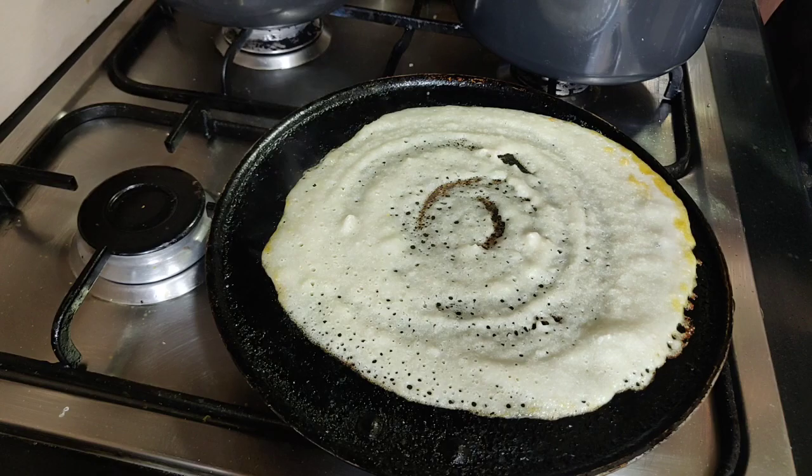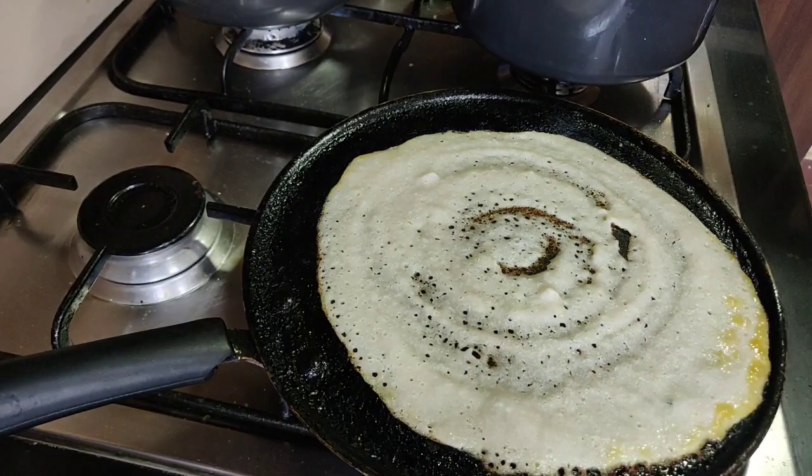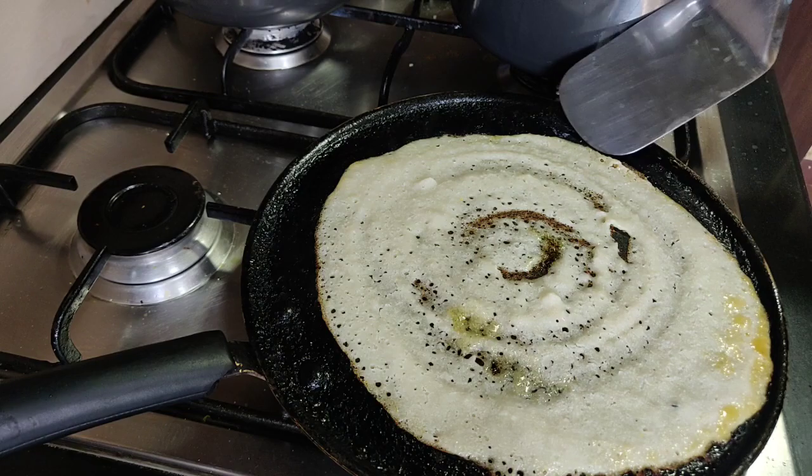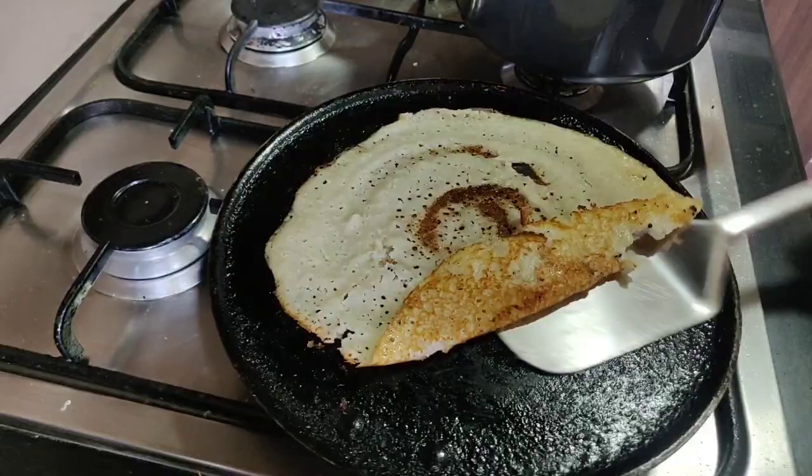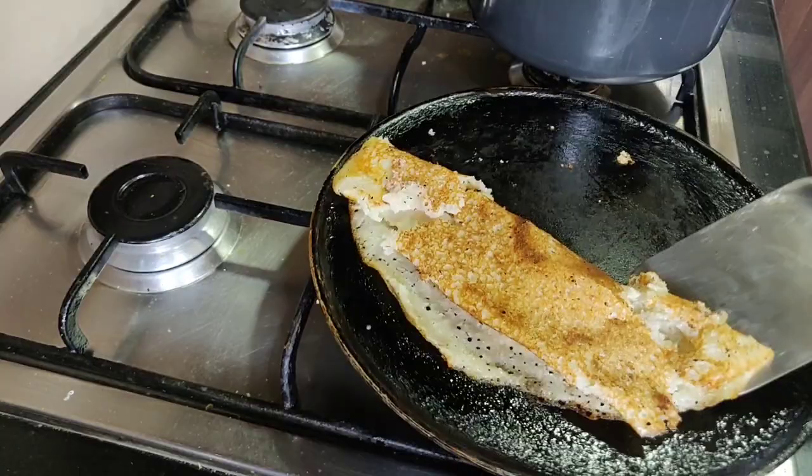The idea is to just be really, really patient with it. Let it be on slow for a long time till you see some color changing on the top. Try to loosen the edges; add some more ghee if it looks like it's drying up or not coming off easily. As expected it is sticking a bit because dosas are really all about temperature control, so just be very gentle. Get this off and we'll do a fresh one.